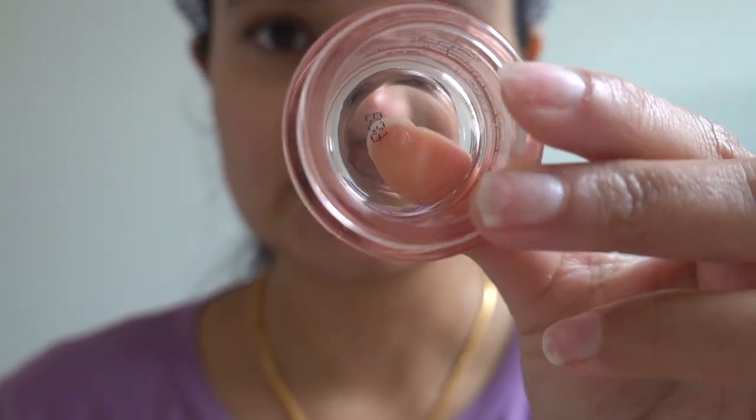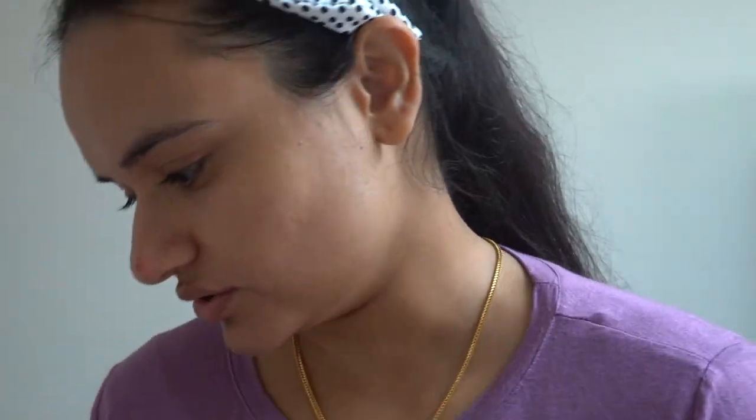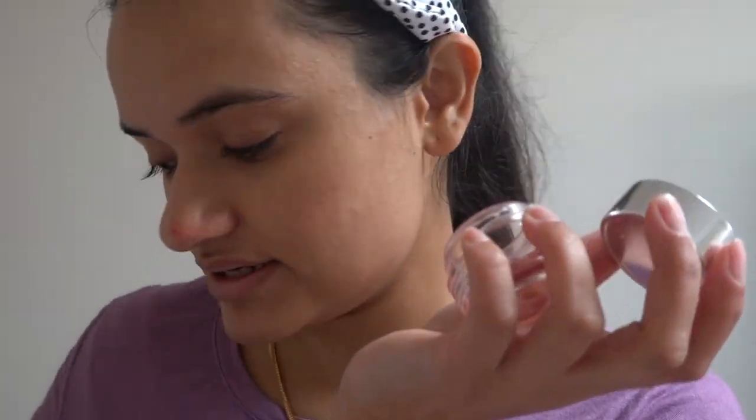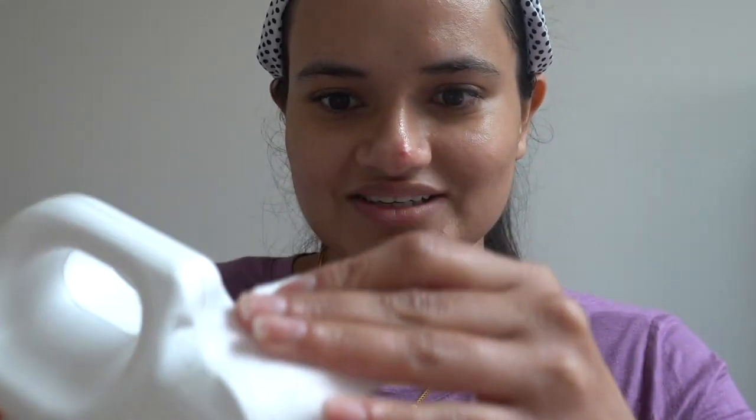First, take a container. I'm using my old eye cream bottle, cleaned properly with soap and water. Then you need to sterilize it. I'm going to use rubbing alcohol — 100% rubbing alcohol — which can sterilize the bottle. Simply take some alcohol and wipe it all over the container.